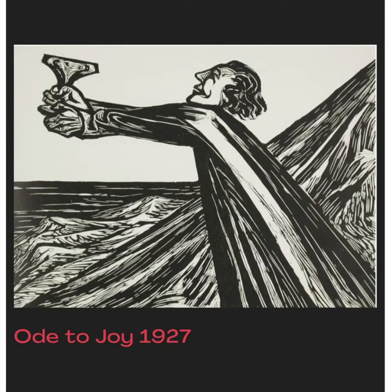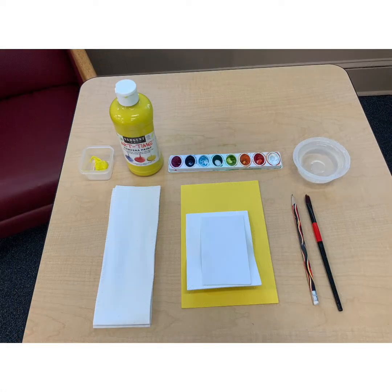For our project today, you don't need to be Expressionist, unless you want to. Here's what you'll need: craft foam, watercolor paints or tempera paints, water, a paintbrush, a sharp pencil, and don't forget the paper towels.